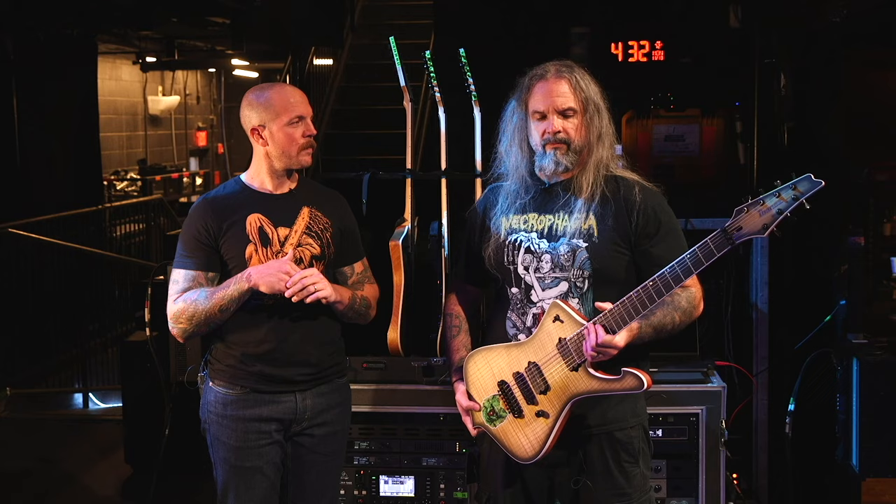I guess with the Alnico mags, specifically the Pegasus, there is something really cool about the Alnico 4 magnet. It seems to be because it's a lower output — definitely lower output than the ceramic mags in this — that subtle EQ moves are a little bit more noticeable on a pickup that's less hot like that.